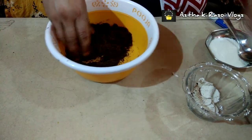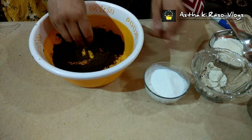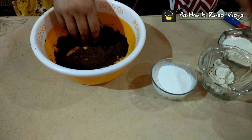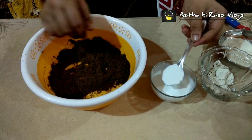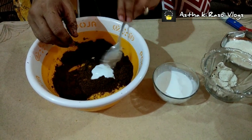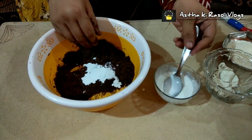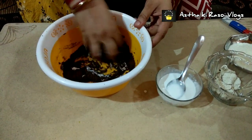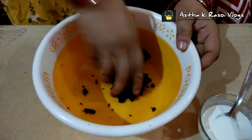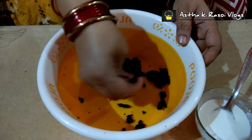Now, what will we do? I have brought fresh cream from the house. If you don't have fresh cream, you can add condensed milk, or you can also use regular milk — but fresh cream works best. We will add fresh cream to the biscuit powder and mix it well. We will add more milk as needed so that it binds well.